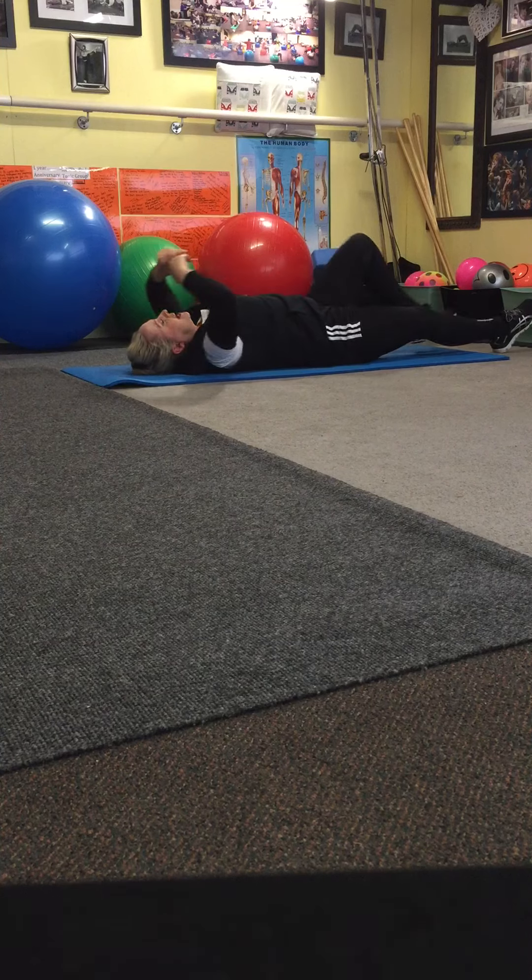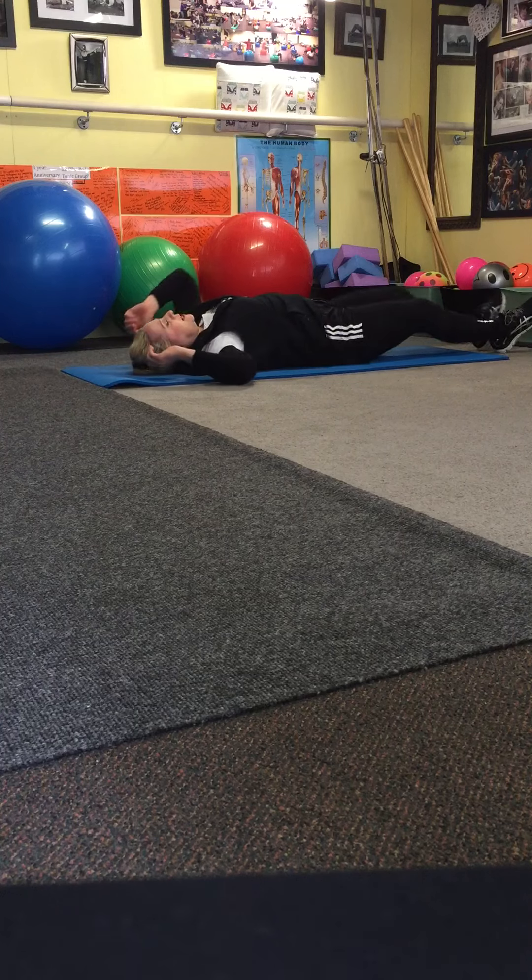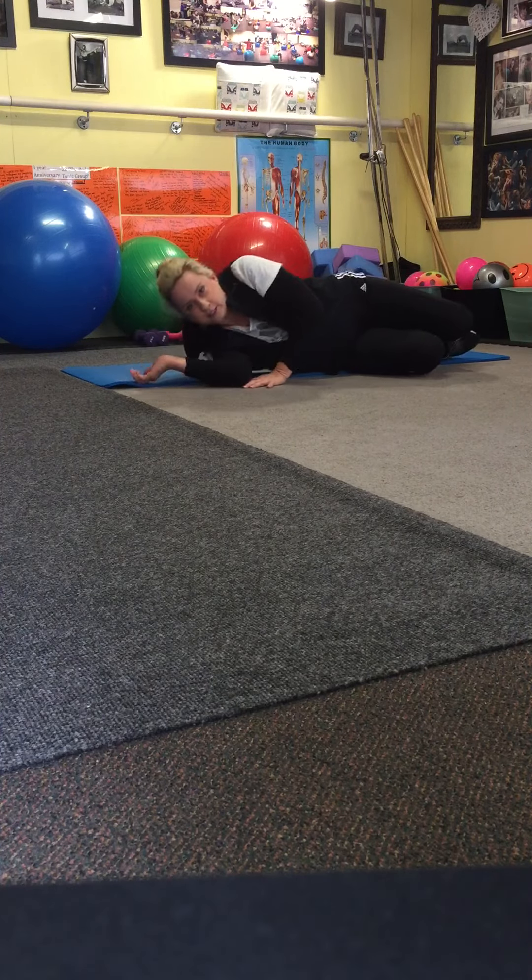Drop your legs and stretch your arms and stretch your stomach, then come round and up into your fetal position.